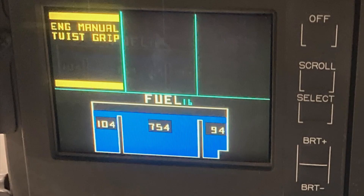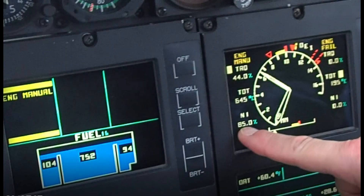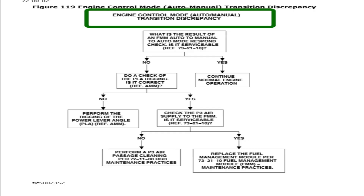So if you did the check and the torque didn't fluctuate more than plus or minus 10%, you're good — the job is done. But if it did fluctuate more than 10%, you need to go to the maintenance manual troubleshooting section. The fault to look up is 'Engine Control Mode Auto-Manual Transition Discrepancy.'